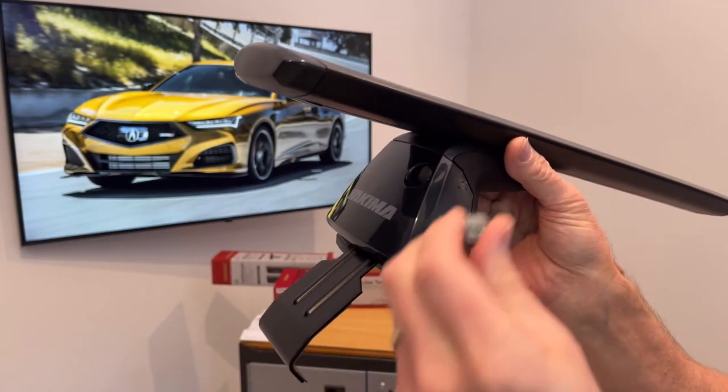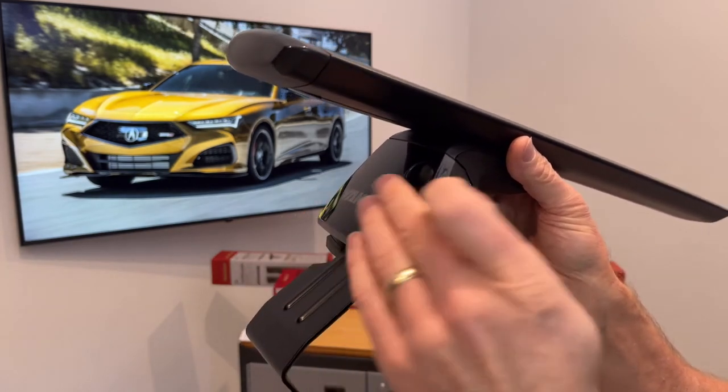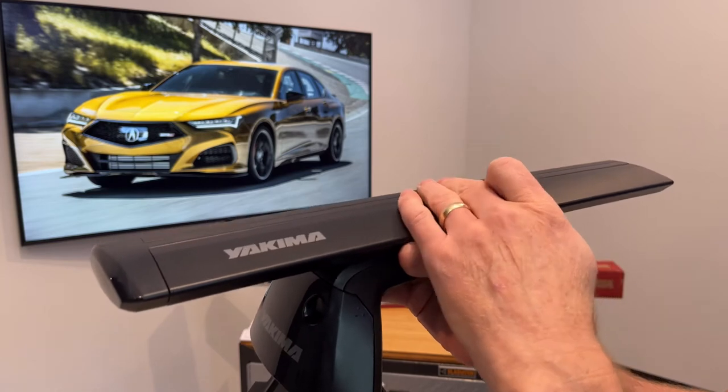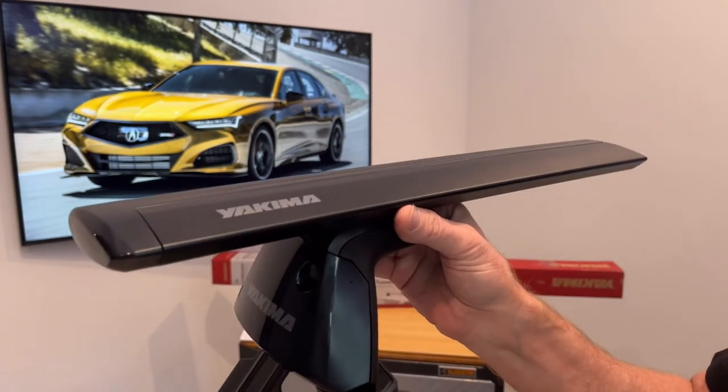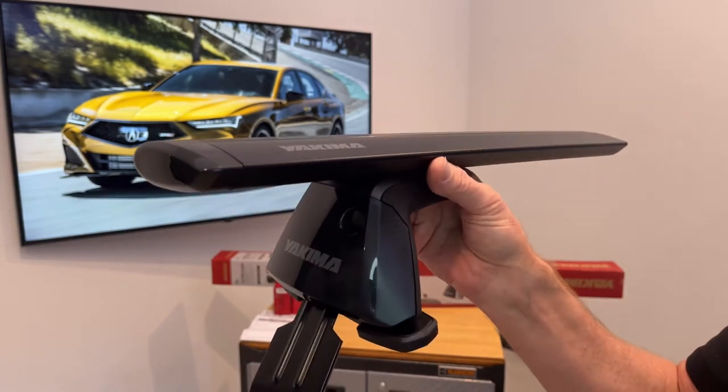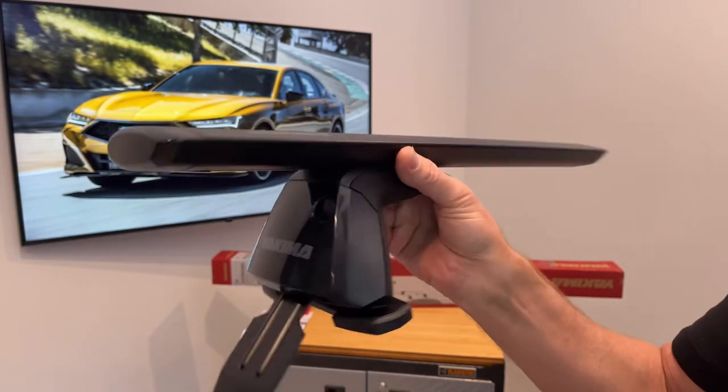That key matching can be extended beyond just the towers to your other SKS compatible carriers and accessories, and even to other products made by Yakima that are SKS compatible, such as hitch racks, ski carriers, and more.